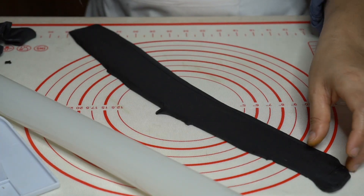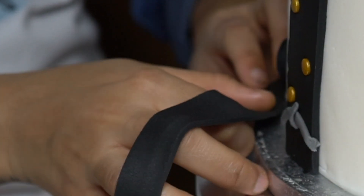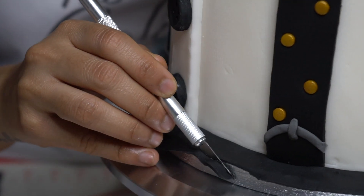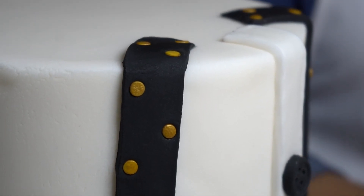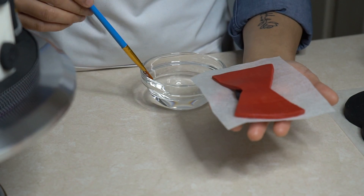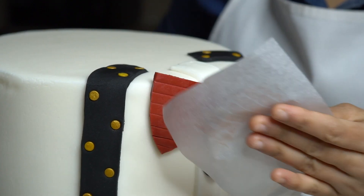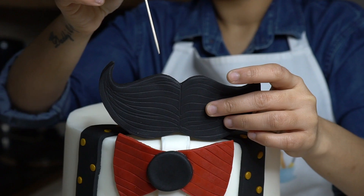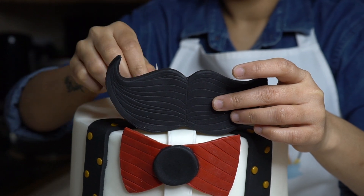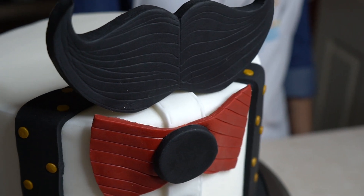Roll out some black fondant and cover the cake board. Brush some water and stick the bow tie onto the cake. Lastly, add the moustache on top and add some toothpicks to the back so it will stay steady. And we're done — surprise your dad with your cake creation!